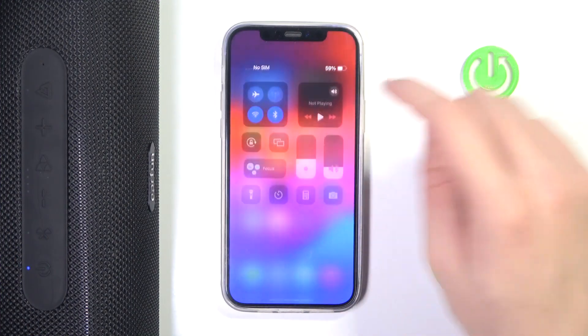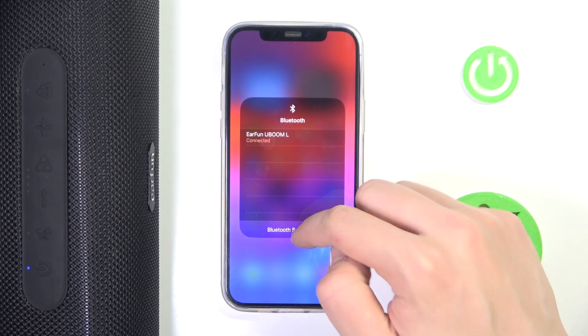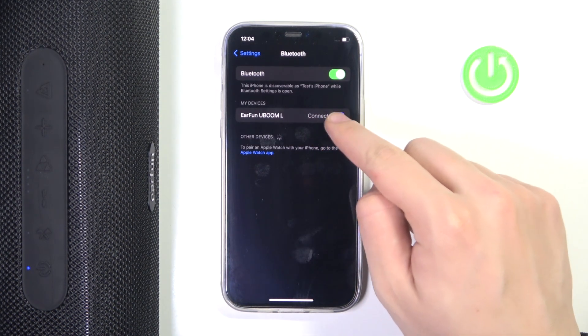At first we have to scroll down to the control panel, then hold on Bluetooth. Now we have to go into the settings, and click on this info button over here.